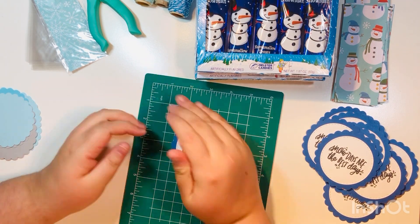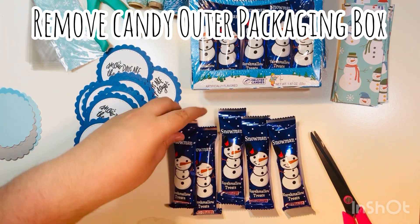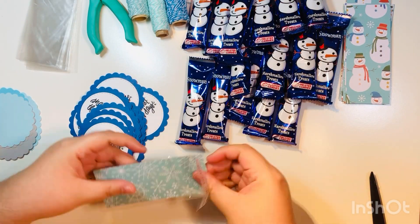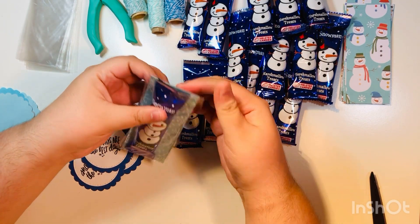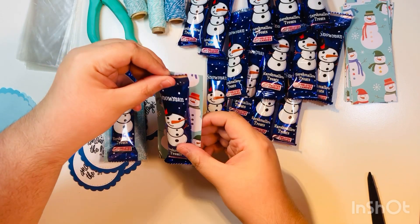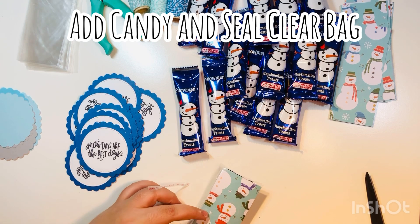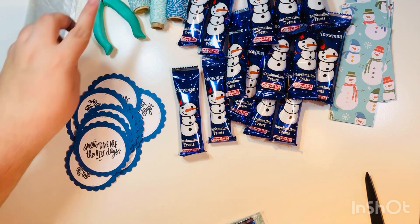Super quick, super easy, real basic. I really liked this little sentiment — it said 'Snow days are the best days,' which was really cute and went well with the snowman. So these are all my sentiments that are done. I'm going to take out the candies from the package — again I bought three packs, each with five candies, so 15 total — and add the candy into the sleeve. This is double-sided paper, so you've got two options: a little snowflake winter option or one with snowmen. I opted for the snowflake one so it showcases the candy a little bit more.